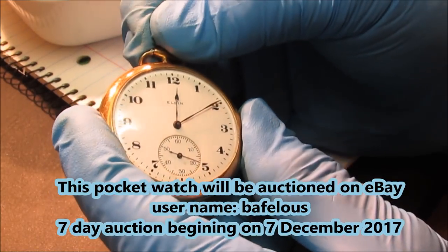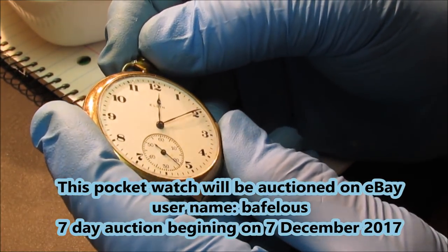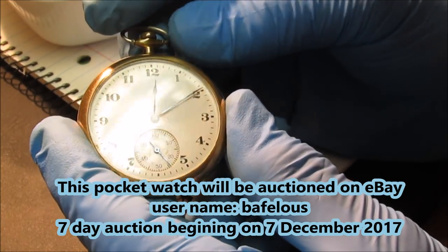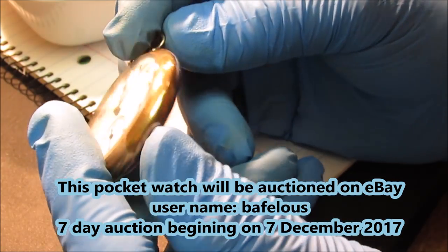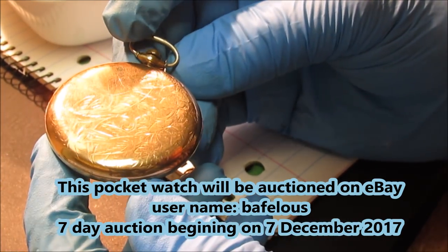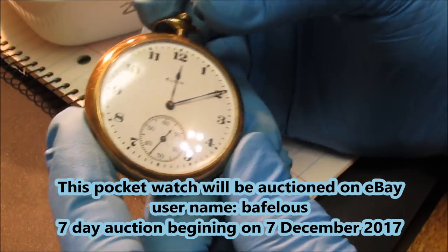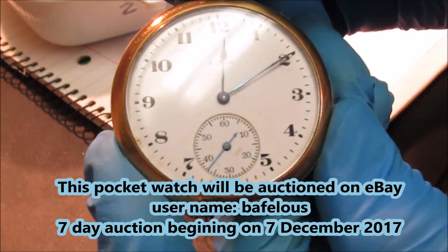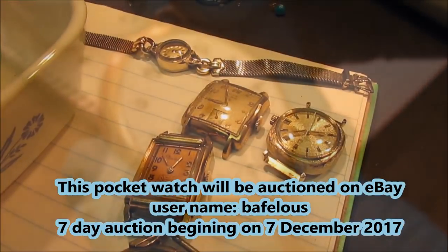We'll put this up for bids on eBay, man. I have no idea what its value is — I really don't care. It's probably got more value than the gold I would have been able to recover off of it. It's a gold-filled pocket watch, and it works.